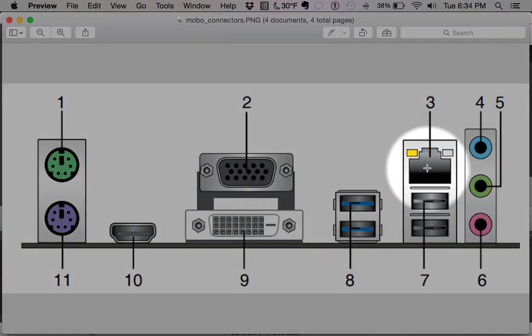Next up is our network port, our LAN port. This is where you would connect to a network or hardline internet in your house. Most folks use wireless these days, but if you're sitting close to your router and modem you could connect directly here. This port is also used very heavily in business — most business computers are connected hardline via Ethernet.